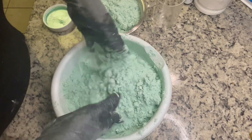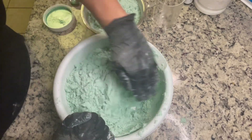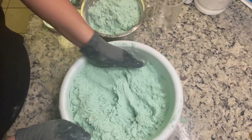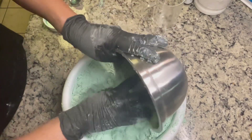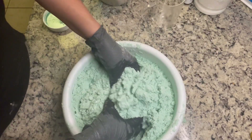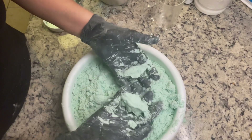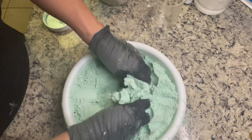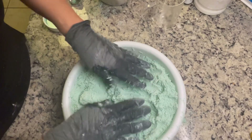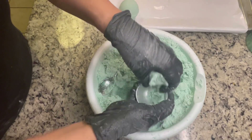Now I'm going to show you — I ordered on Amazon these little bath bomb molds. They come in a pack of six for about six dollars. You can really put it into any silicone mold. I lined a cookie sheet with wax paper to put my shower steamers and let them dry. You can see how when you squeeze it, it just stays together — that's the consistency you want.